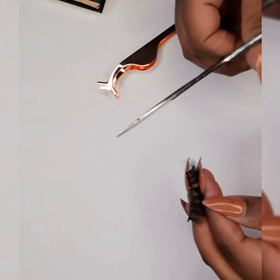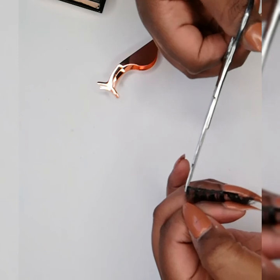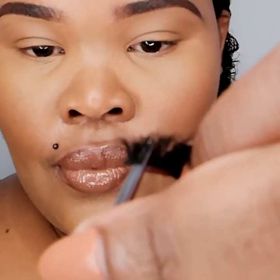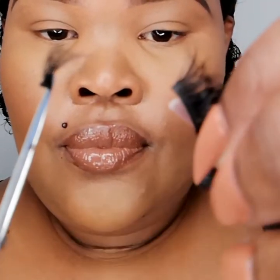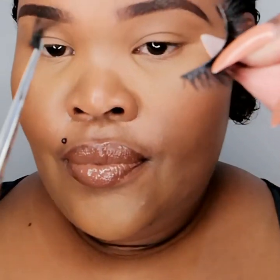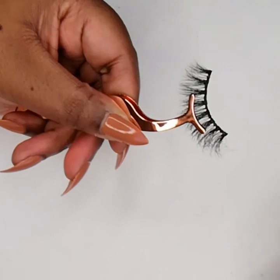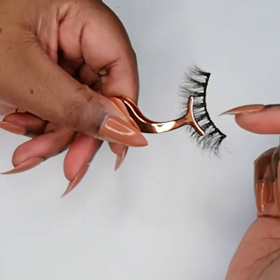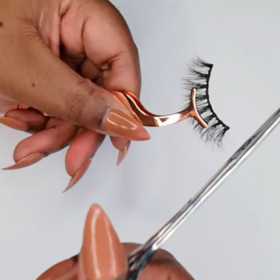Let's cut off the excess we had measured before. If your eyelash tapers in design, you always cut from the outer corner of the lash, just to maintain the eyelash design.